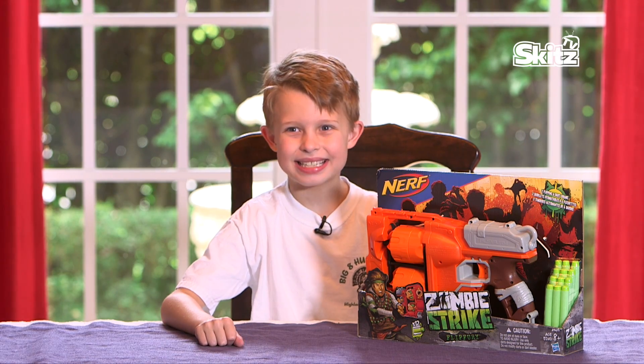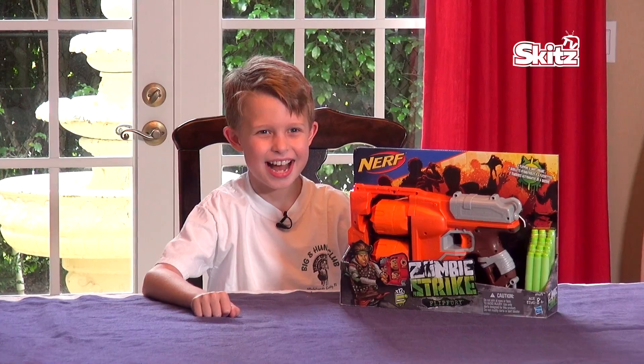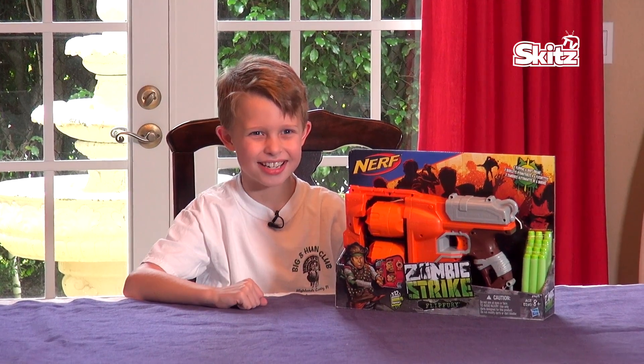Hello, welcome back to Skitz Kidz! My name is Logan and today we are going to be reviewing the Zombie Strike Flip Theory by Nerf. I love their products — how about you? Let's get started!